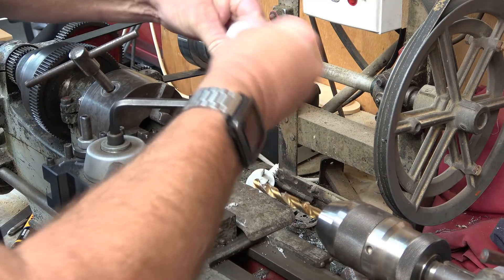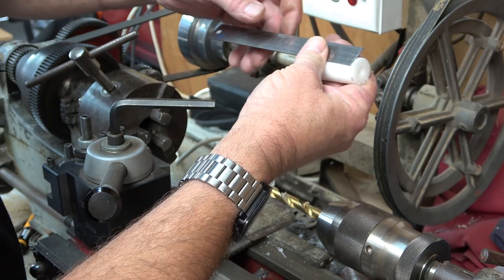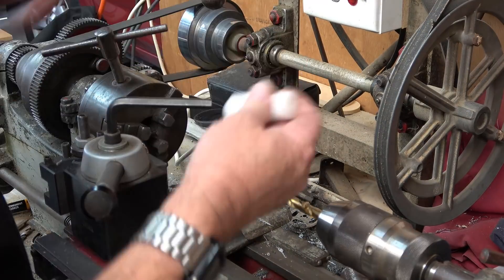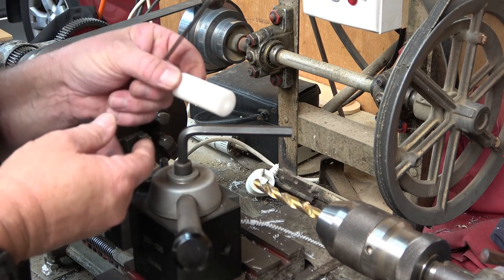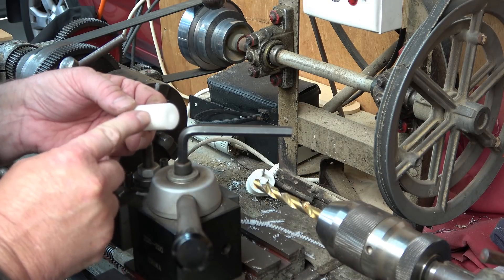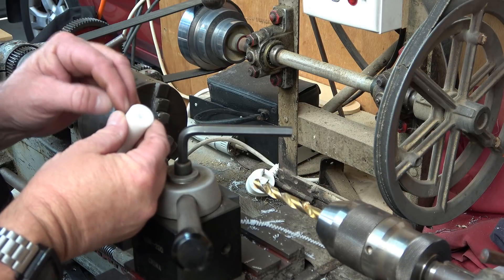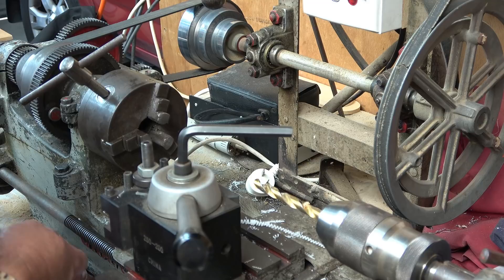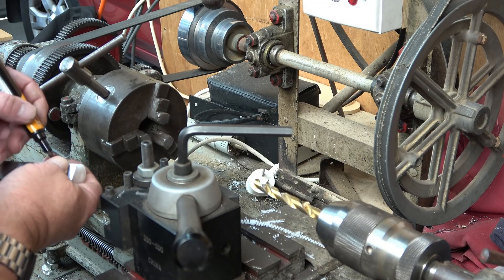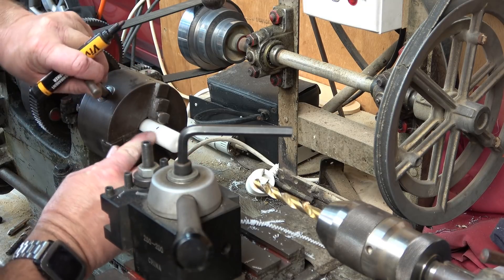Now I can take the acetal out and face off the back edge to make it exactly 51 millimeters long — and by exact I mean roughly. There we are, 51 millimeters long. I might just make this a little bit thinner down the motor end here where it clamps, because I think I'm clamping a bit too much material there. I'll measure down to the halfway point and reduce the diameter of that end down a little bit more.